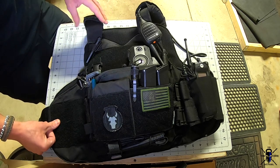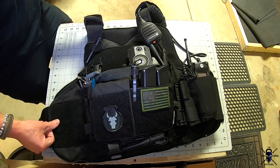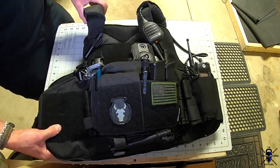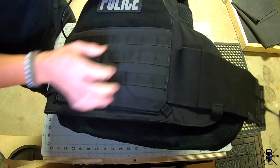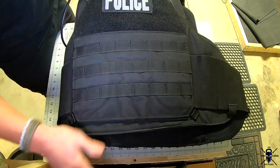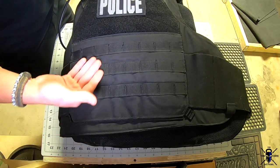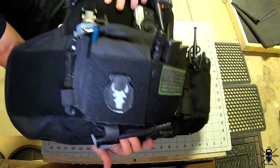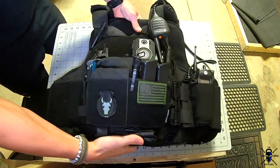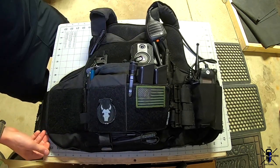I was trying to get rid of some of the MOLLE because to some people it looks too aggressive, and for patrol use you don't need all that extra MOLLE. One thing I'll tell you right away is I wish when I initially ordered this I would have just taken all the MOLLE off, because this was pretty much a custom order and you don't need MOLLE on your back, especially for patrol use.